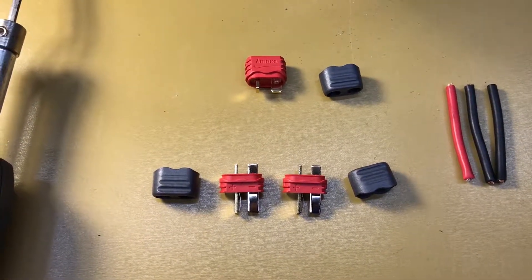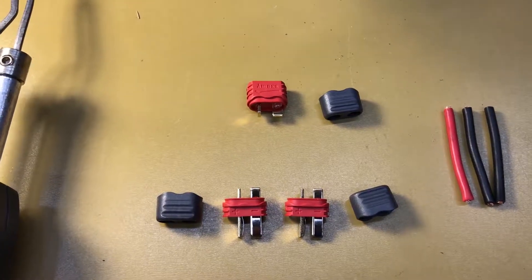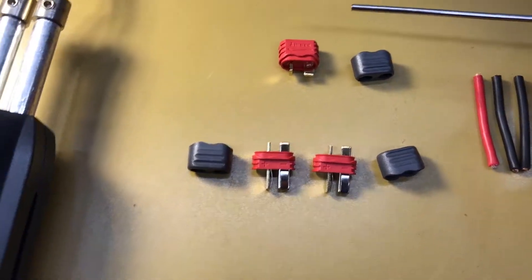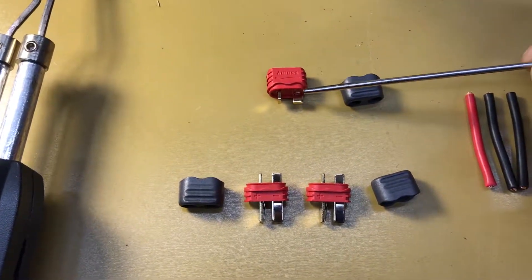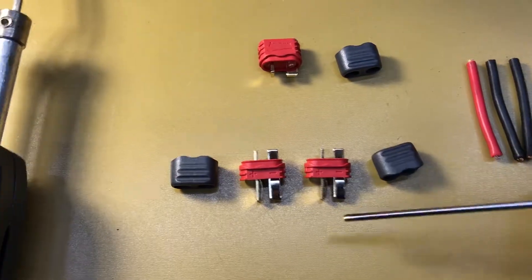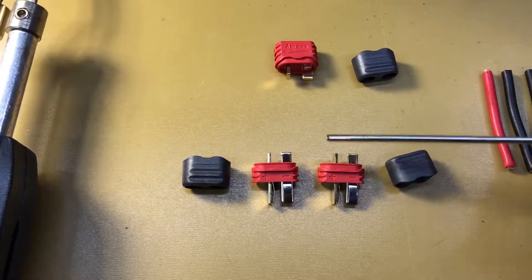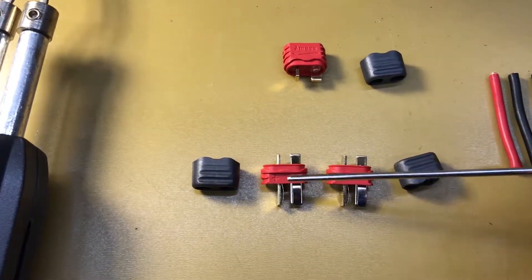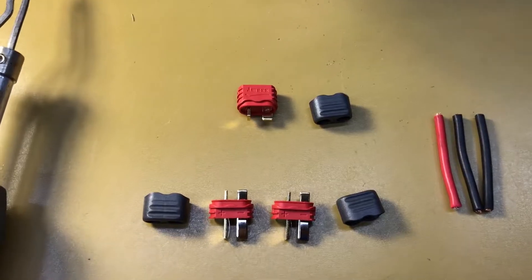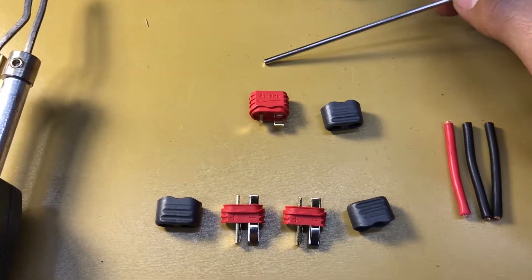Let's talk about what a serial connection is. Basically, a serial connection adds the battery voltages together — it will not add any more runtime, but it will add voltage. The connector that plugs into your car or charger has a negative lead that connects to the negative on one of your male Dean's connectors. Then there's a wire that goes from the positive on that Dean's connector to the negative on the other. If you have two 5-volt batteries, it will look like a 10-volt battery.